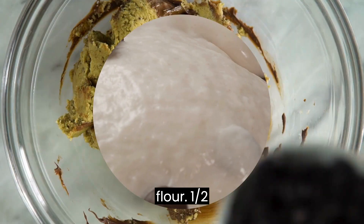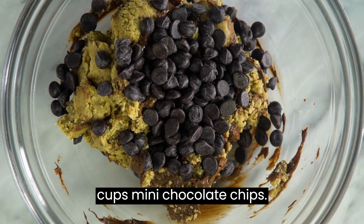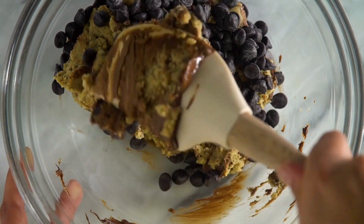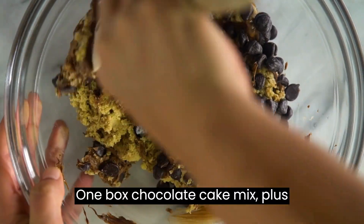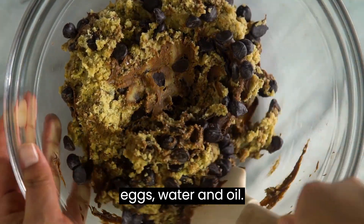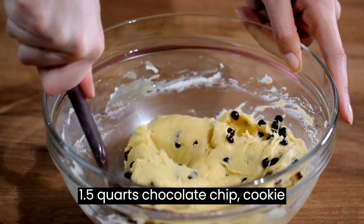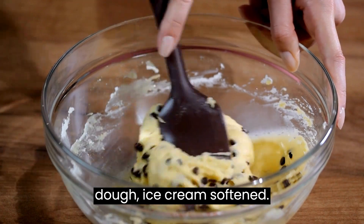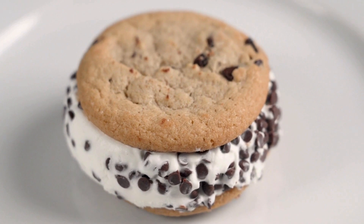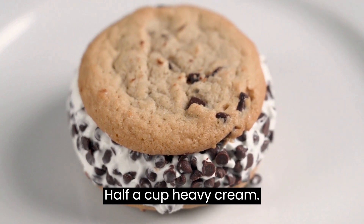1½ teaspoon salt; 2 cups mini chocolate chips. For the cake base: 1 box chocolate cake mix, plus ingredients needed for the mix — typically eggs, water, and oil. For the ice cream layer: 1.5 quarts chocolate chip cookie dough ice cream, softened. For the chocolate ganache: 1 cup semi-sweet chocolate chips; ½ cup heavy cream.